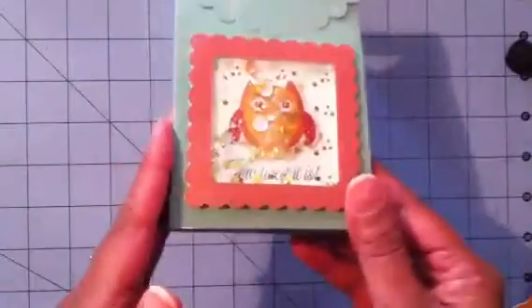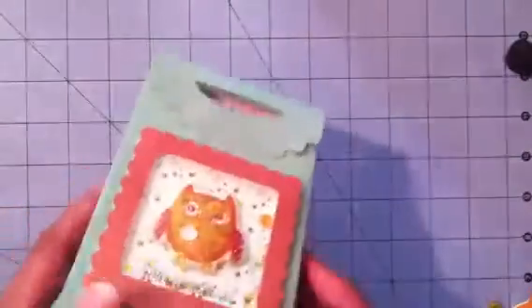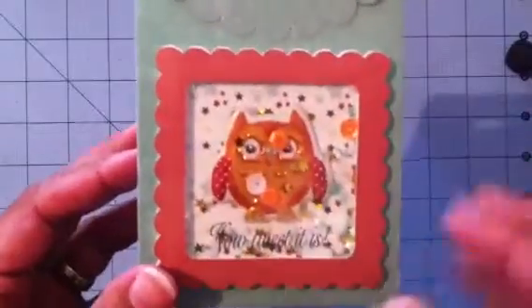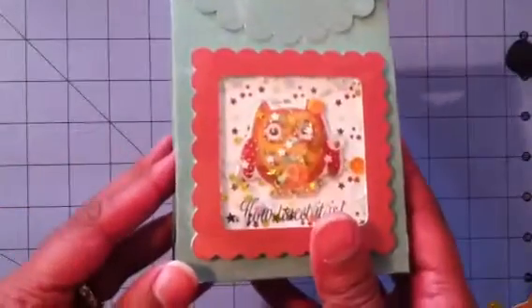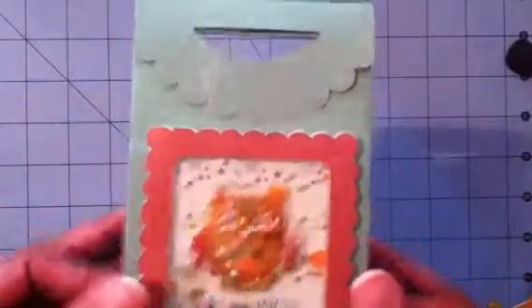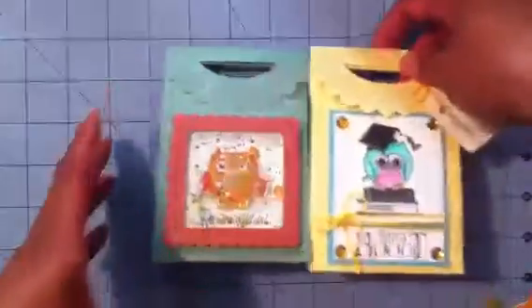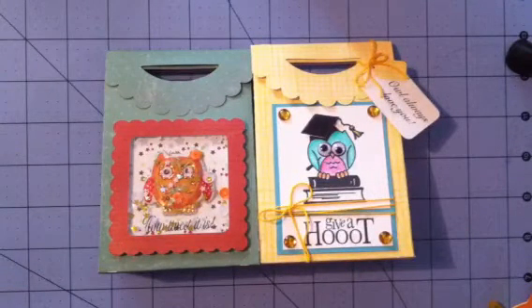So here we have this cute little treat bag. He has some confetti — it's just a little sticker. I'll fix the confetti in his face and show you guys a better picture later. How sweet is this, because there's going to be sweet yummy goodies in here! So there's one, and there's my other one — I have one more to go, guys. I hope you have a wonderful day. Thank you for watching, bye!